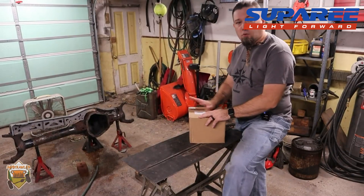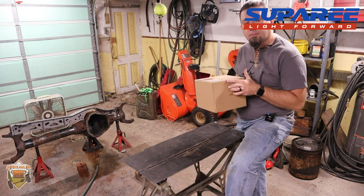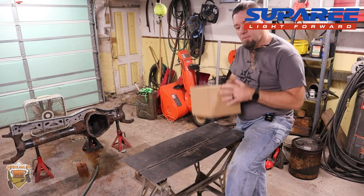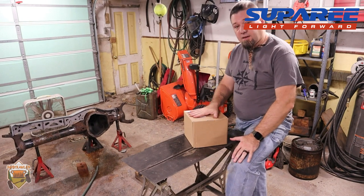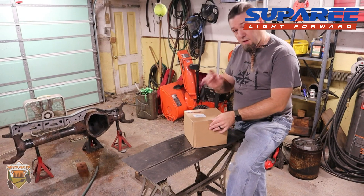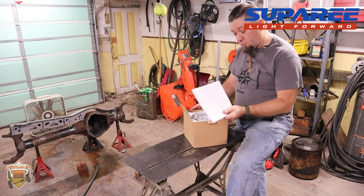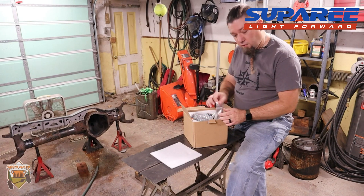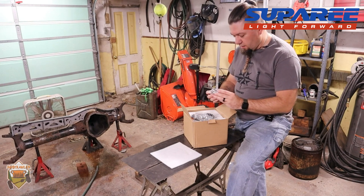I was super concerned when these arrived because I picked up the box and heard rattling — it sounded like broken glass. I did open the box just to verify they were not broken, but beyond that I haven't really inspected anything. They're packaged pretty well, wrapped up in foam like you'd expect, and I quickly discovered the culprit of the noise: it's the mounting brackets — not anything to be concerned about at all.